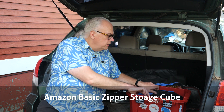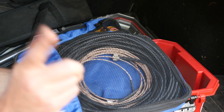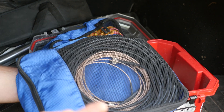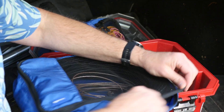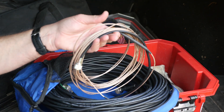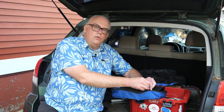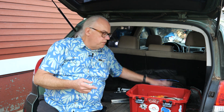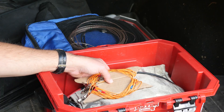Next is coax. I've got a 150-foot piece of RG8X, two 25-foot pieces of RG8X, and I've started carrying something a little bit smaller too — 25 feet of RG316. In the last year I started doing more QRP operations and I'm also thinking about a smaller, lighter-weight kit, so if I need a lightweight piece of coax that RG316 works really well for that.